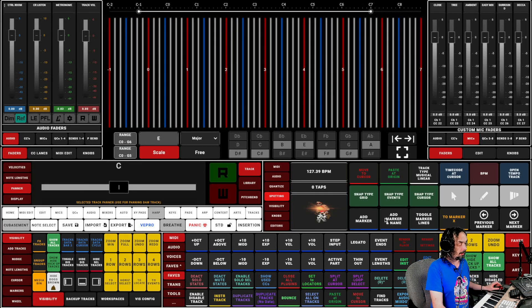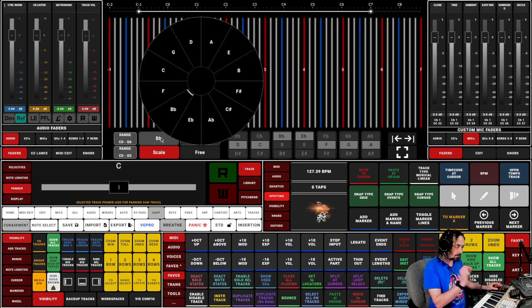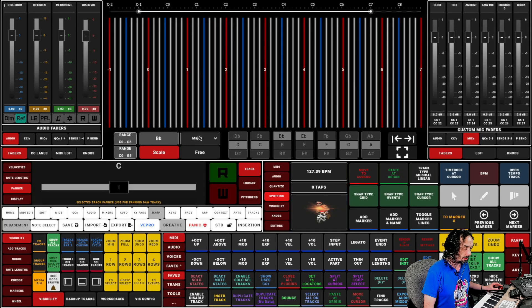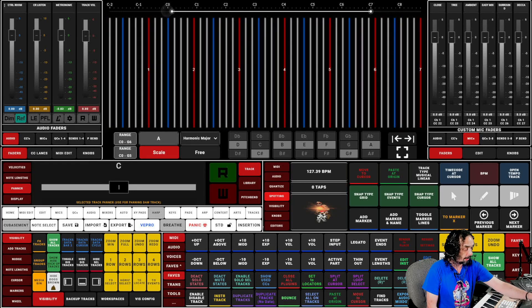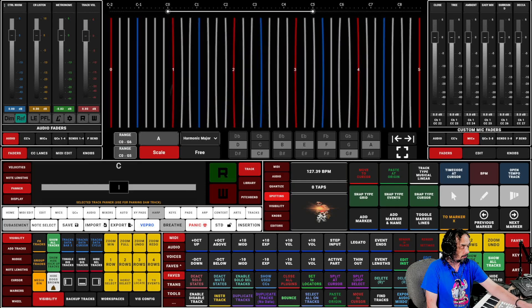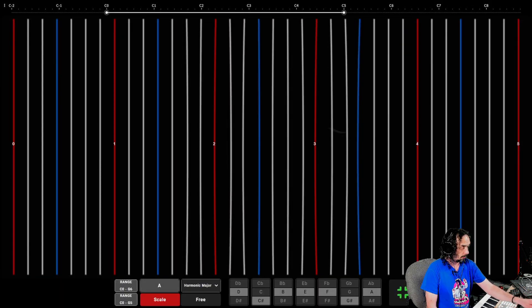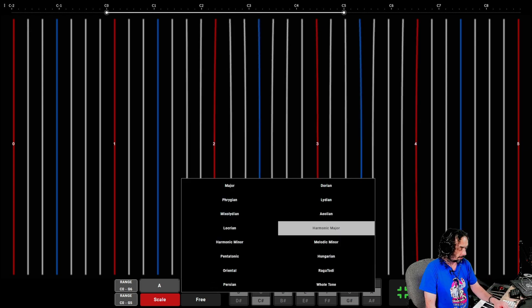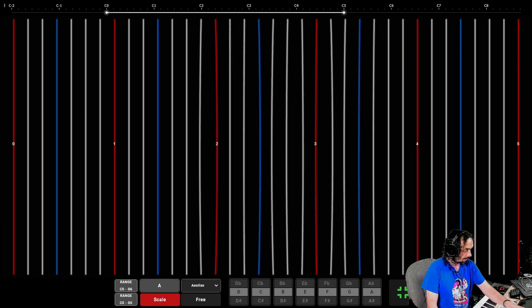The functions we've got: first, you can change the root note — I want to say 'key' but it's not really, it's the root you choose, because it's only in a key when you then choose the scales. So let's change this to A and then change the scale to — I don't know — harmonic major. Let's change the range to C0–C5. Let's change the scale to Mixolydian mode, then Aeolian — natural minor.